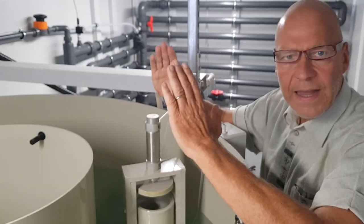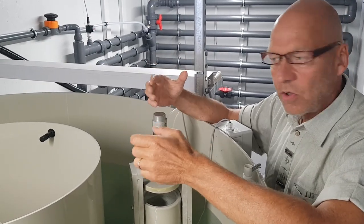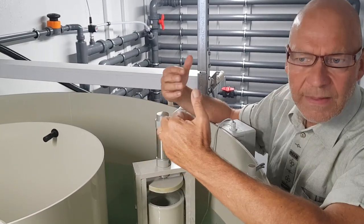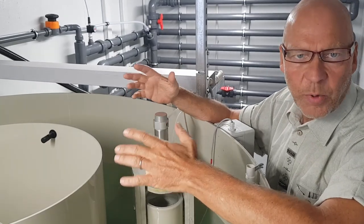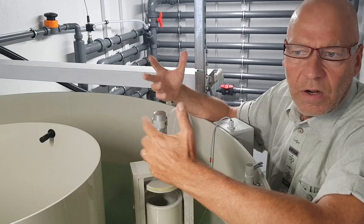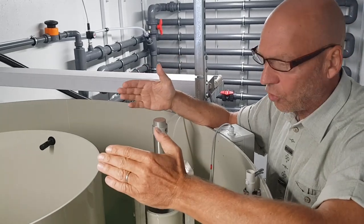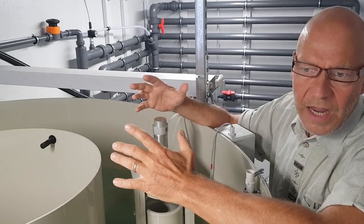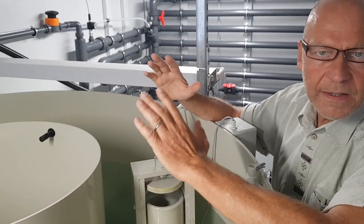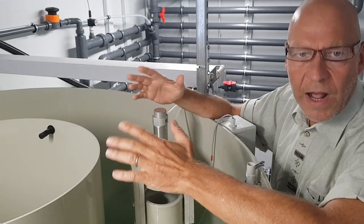With this funnel in the center, we can compress the sludge — we can make it very thick. You can go directly, without thickening, directly into a sludge press. This is a very big advantage for the client because you no longer need further thickening. We achieve with this compressing zone a standard of up to six percent dry substance.